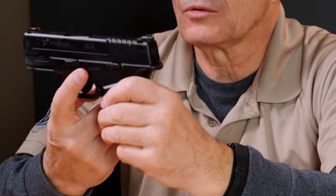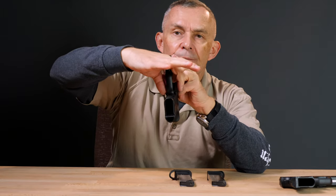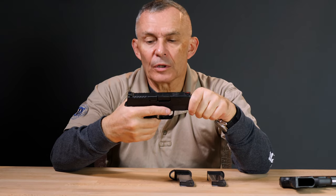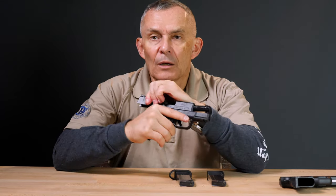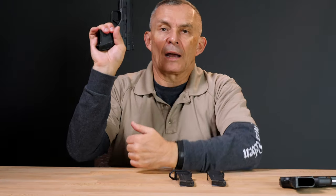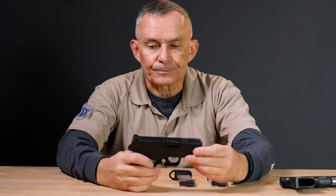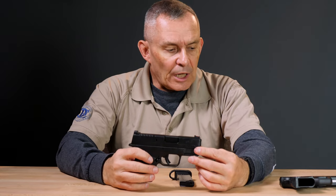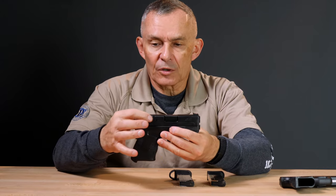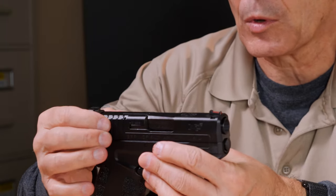The slide release is on one side only, but the magazine release is on both sides of the gun, so if you're left-handed, this gun is pretty amenable to you. Most modern training techniques want you to grab the slide anyway — it's bigger and easier to get to, especially if you're in a hurry. They changed a little bit of the slide sculpting and put some nice cocking serrations on the back. It doesn't have front cocking serrations, but the rear ones work really well.